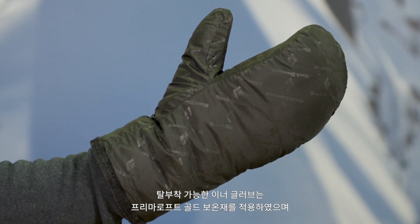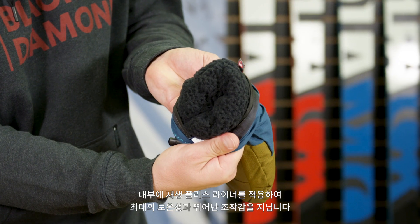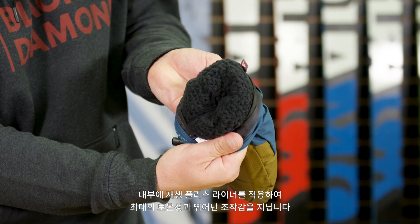A removable inner mitt stuffed with Primaloft cross-core insulation and featuring a soft recycled fleece liner maximizes warmth and dexterity.